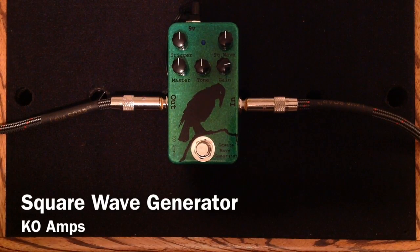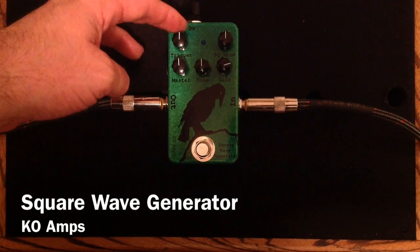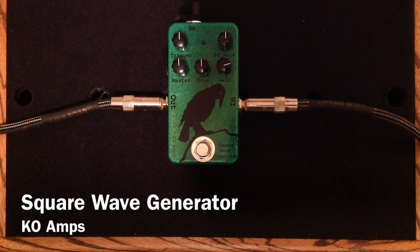It has almost infinite-like sustain to it — just goes on. Super cool. A Tweaker's Delight. It has five knobs on it: the Trigger Knob, Square Wave Knob, Gain, Tone, and the Master. I'm going to do my best to show you a few different settings on it. You could probably spend hours just having fun playing with it. Super cool, super crazy, super wild, super fun.